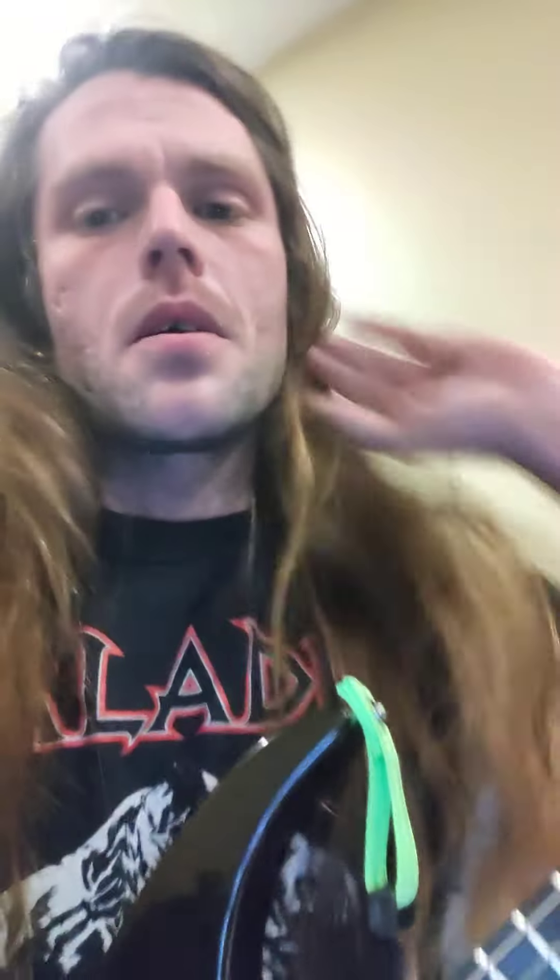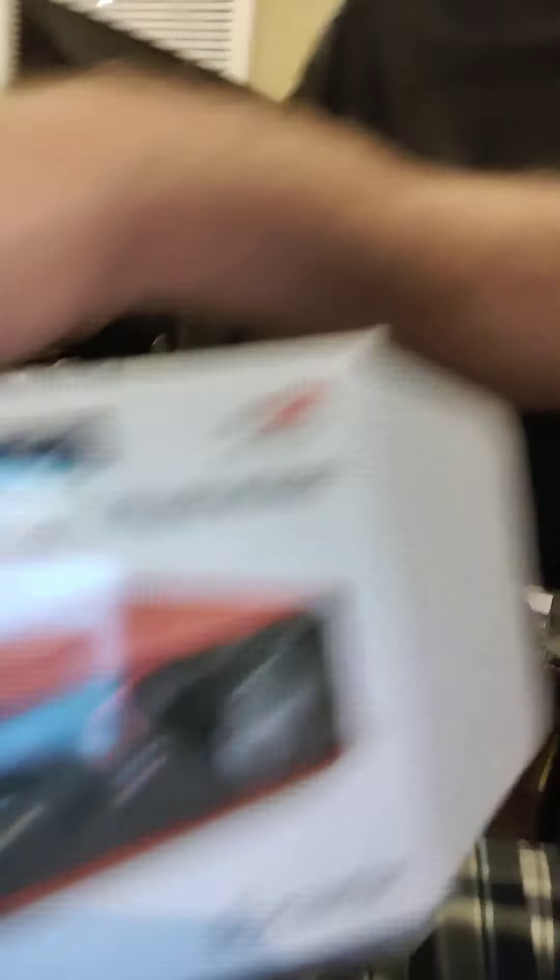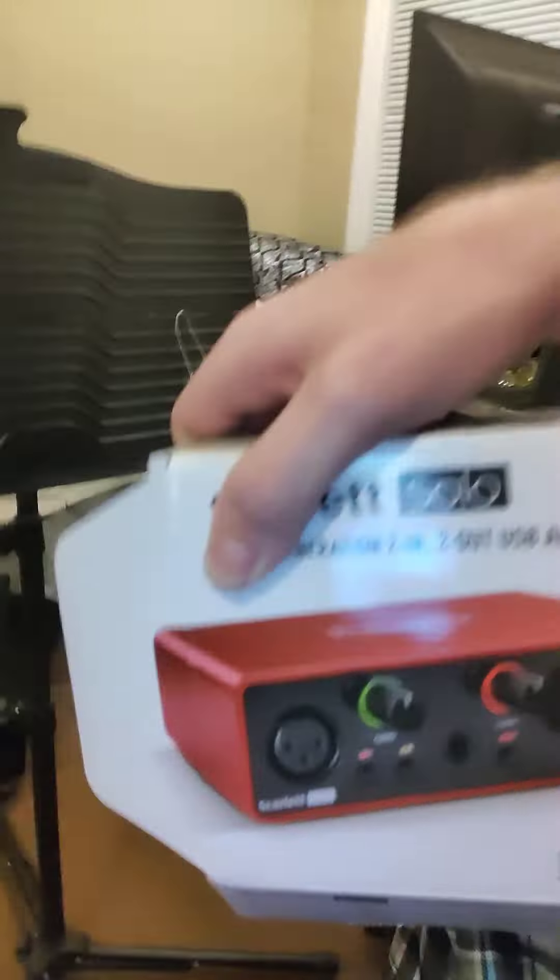The tone is at about 2 o'clock. I'm running it into this — this is what I use for my practice amp. I love the thing, it's awesome. It's called the Spark, made by Positive Grid. They do bias and stuff. I've got a gaming laptop and I use a Scarlet Solo interface. I just bought it like a couple days ago.